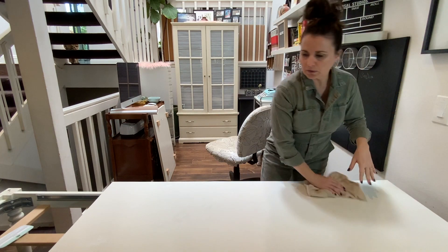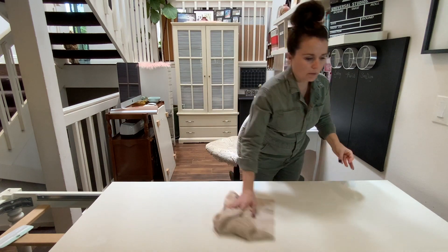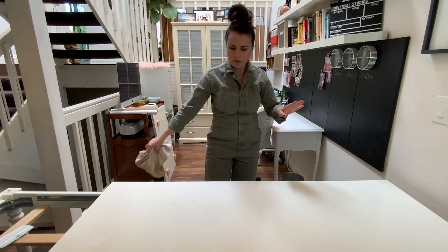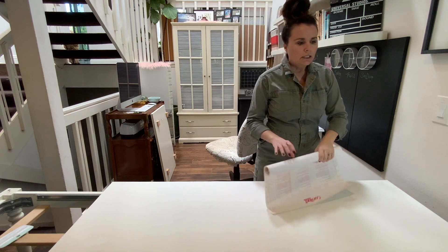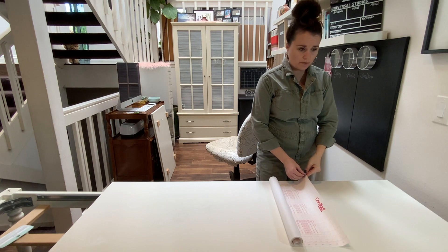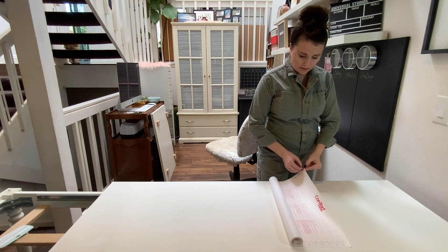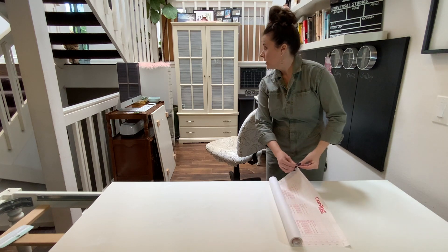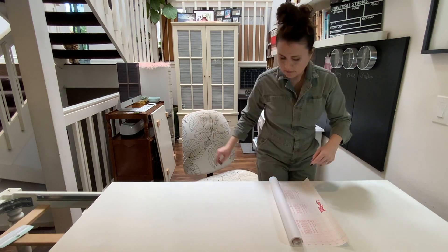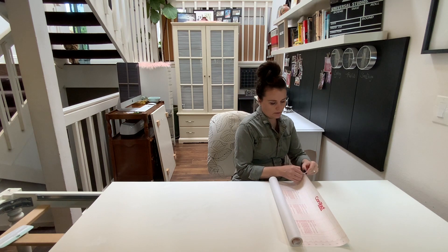I saw someone do faux marble contact paper on a butcher block — that was cute, but I don't want faux marble, I just want white. Nothing fancy — I don't want it to distract from my work. I'm a little nervous because I've never done this before, but it's really no different from before. I can do this.